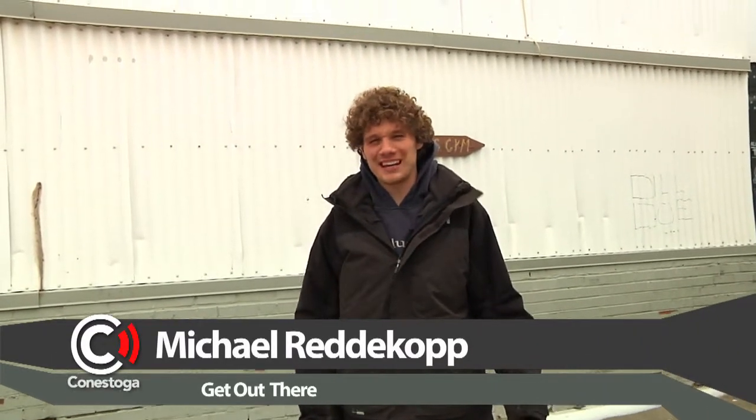Hey guys, I'm Michael Redekop and we're standing outside the Ward Indoor Skate Park in Guelph, Ontario. We're going to go inside and get all shredded, so why don't you join us and see what this is all about. Make sure you get up, get out there and get active.